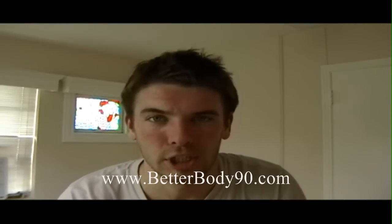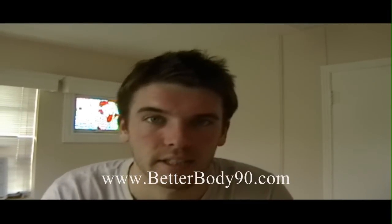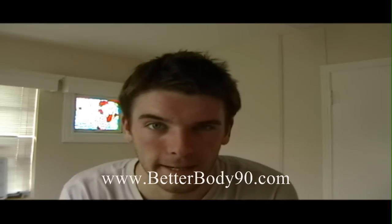BetterBody90 here and I just finished Plyometrics from P90X. Today's workout was focused more on doing jump training and cardio because I am getting ready to run a 5k on July 4th, which is just two days from now. So I'm trying my best to prepare and get ready for this.